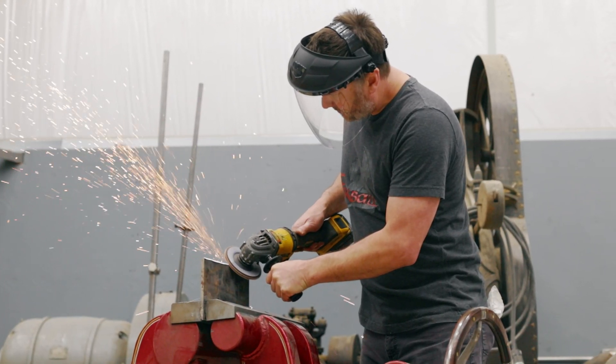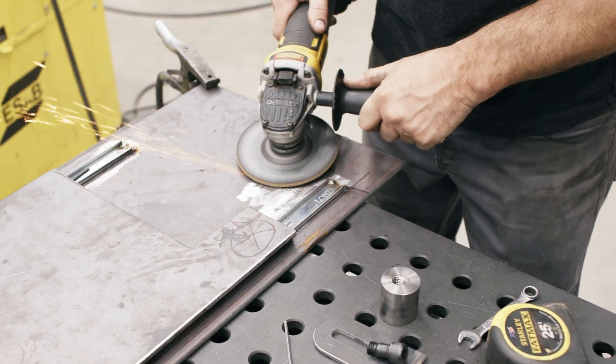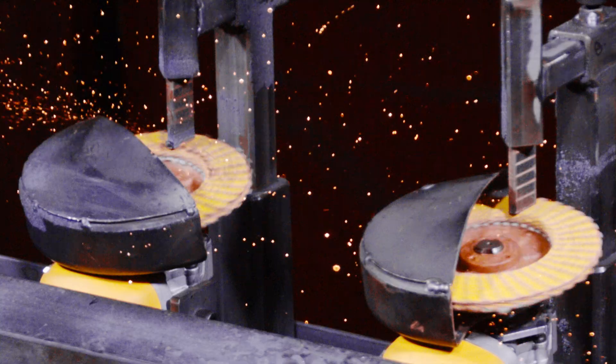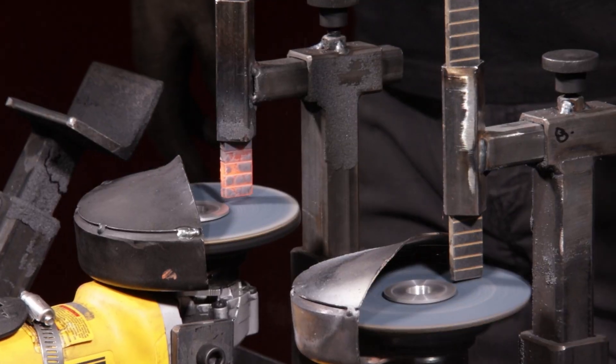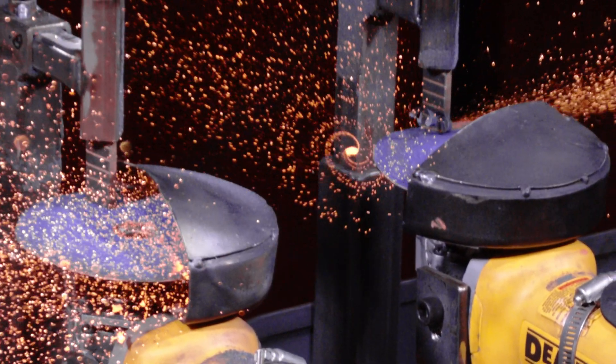Grinding disks can face a lot of real-world challenges, like high and low pressures, hot and cold materials, and of course fast and slow speeds. This machine tests it all, so that we can finally find the truth in the reviews.